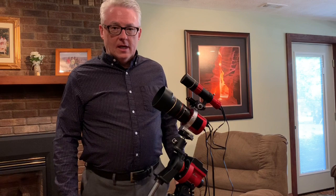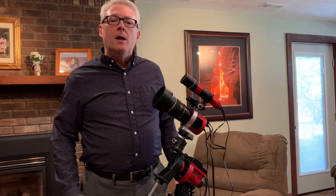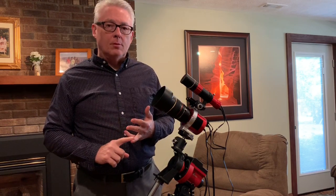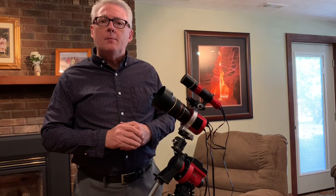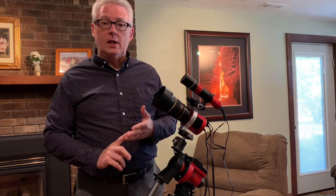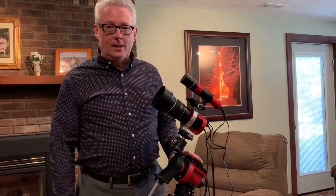Hello, this is Jeff from earthandskyphoto.com. Thank you for checking out this video. This video is for you if you are searching for a lightweight, portable, and fully capable astrophotography platform that you could set up within minutes from your backyard, and something that you could also use with deep sky filters like an STC dual band filter or any light pollution filter. Let's just dive right in.